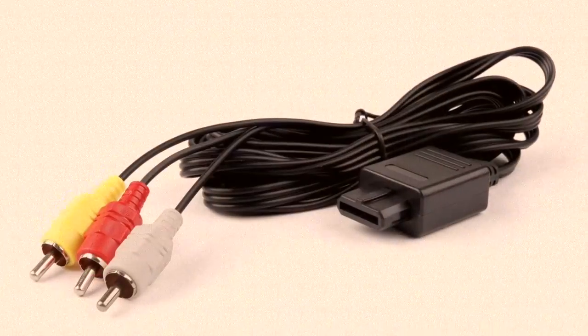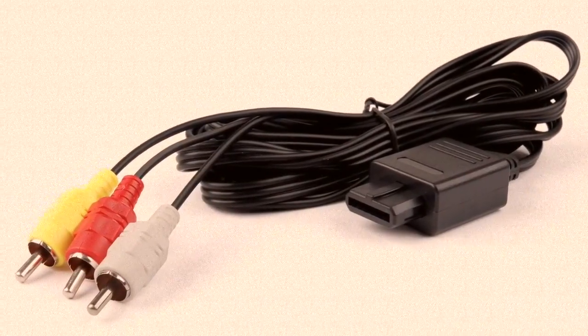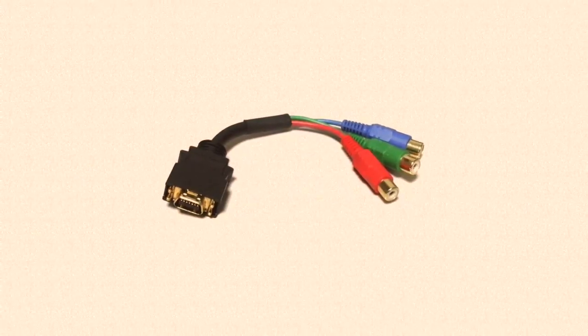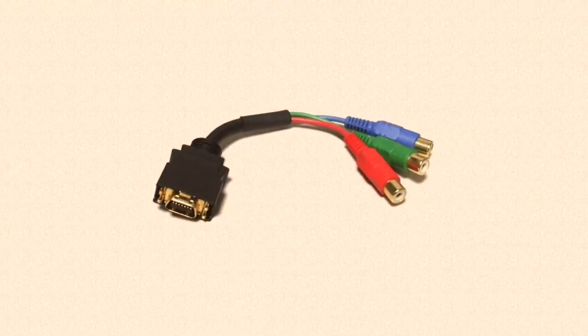In addition to either of these, you'll need a standard AV cable for the audio. Finally, if you went the component video route, you will also need a D Terminal to Component Adapter. These are cheap.